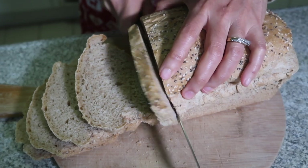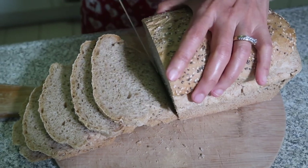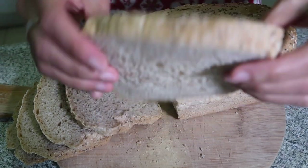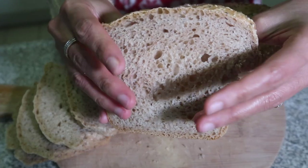I'm happy. I'm pleased with this bread. Now we don't have to buy bread anymore because now I can make our own homemade bread. You see that? It's very, very soft.